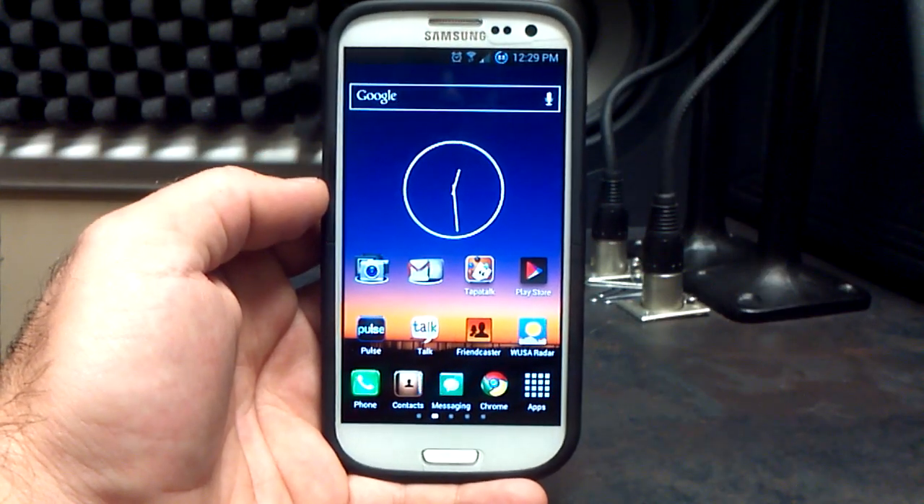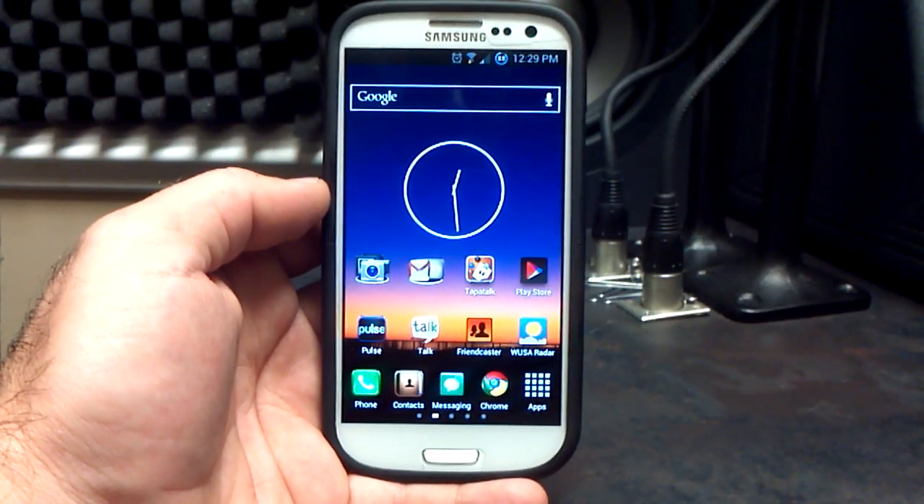Hey, what's up? It's Hobart. Welcome to Android University. I'm very excited to show you the latest from Echelon and Team Synergy.